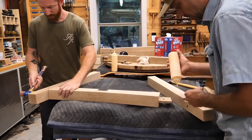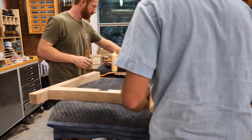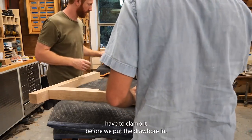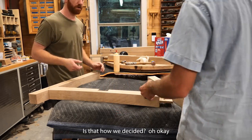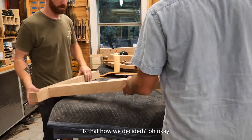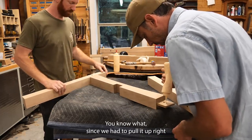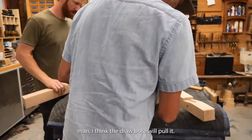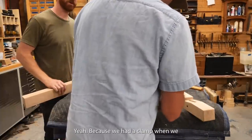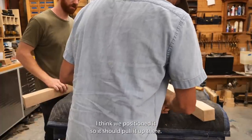Now we're going to jump back in and assemble this, and you'll see how this joint gets pulled together just from the use of the oak dowel. We'll have to clamp it before we put the draw-board in. Since we had to pull it up, I think the draw-board will pull it — because we had it clamped when we positioned it, so it should pull it.